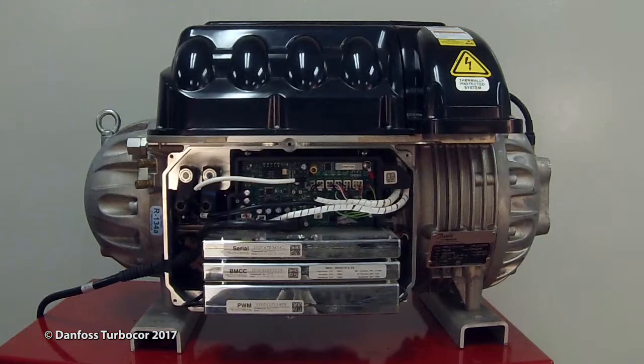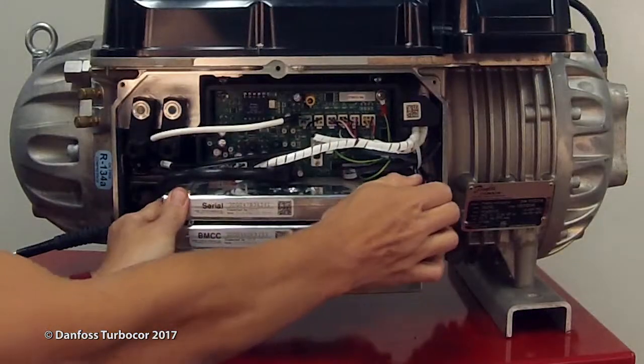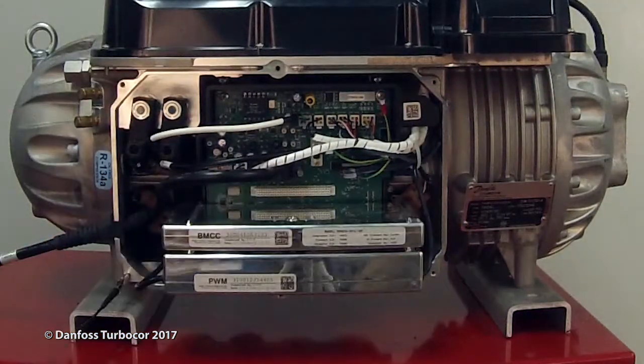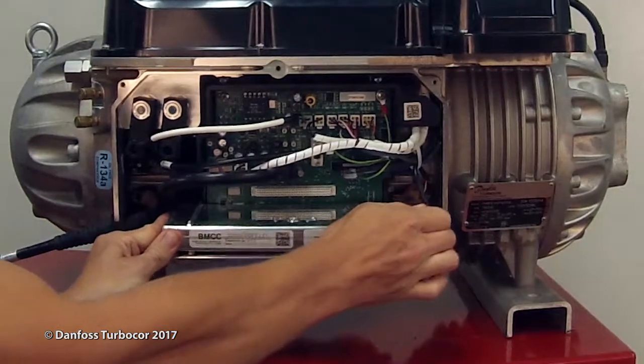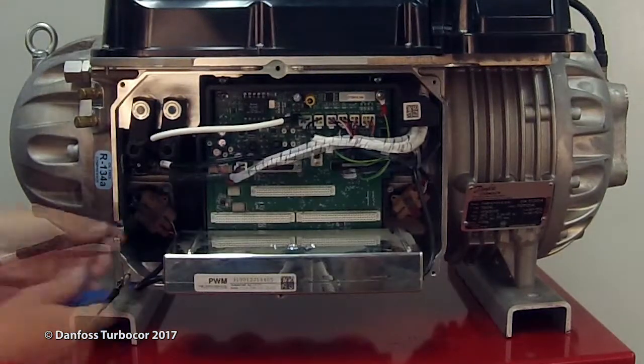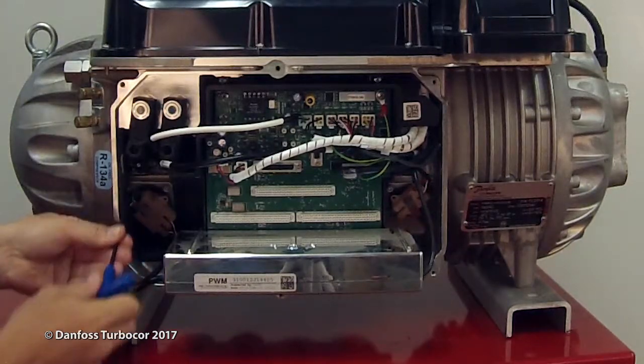Isolate compressor power and wait for the LEDs on the backplane to turn off. Carefully pull the serial driver straight out of the backplane. Carefully pull the BMCC straight out of the backplane connector. Loosen the fasteners that hold the retaining clips over the front and rear PWM connectors.